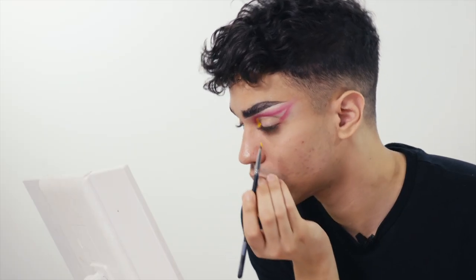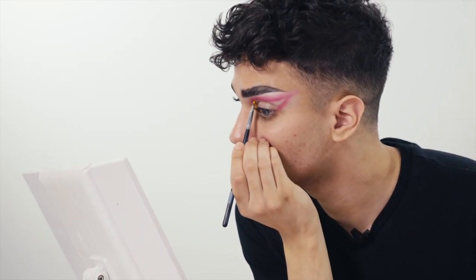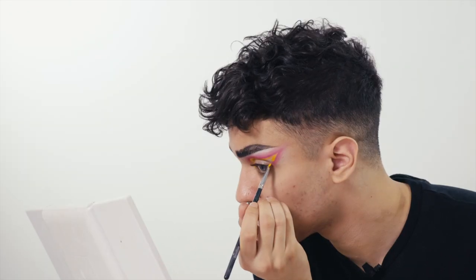Now I'm going to take a small concealer brush and a yellow cream and cut my crease. I have a bit of yellow cream on my brush and I'm going to slowly go in — not all in one swipe, taking my time to slowly cut the crease. Now that I've cut my crease, I'm going to take a small dense eyeshadow brush and a loose pigment — but you can use a yellow eyeshadow or whatever you have. I like this pigment because it's very bold and neon. Any eyeshadow will work for this.